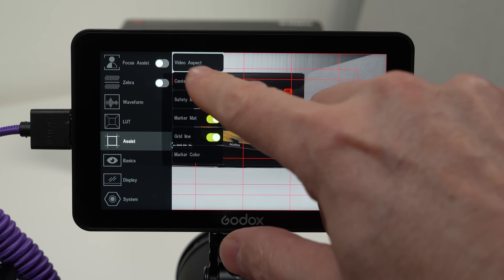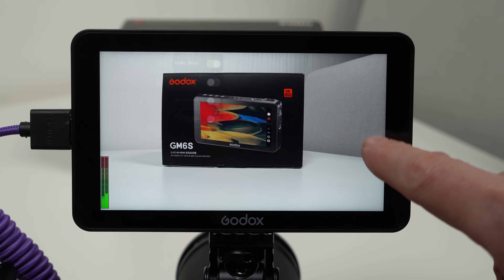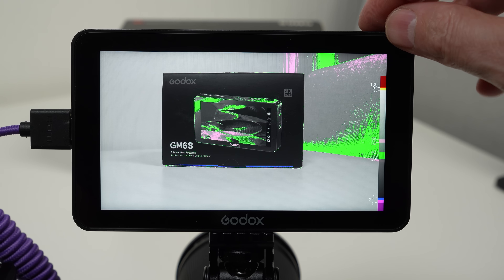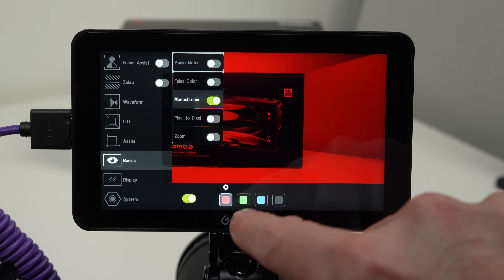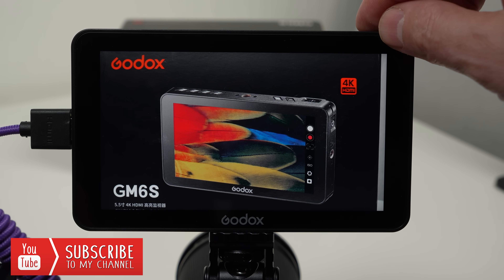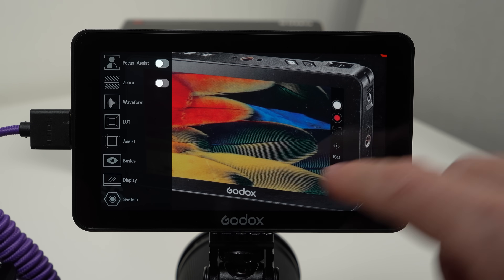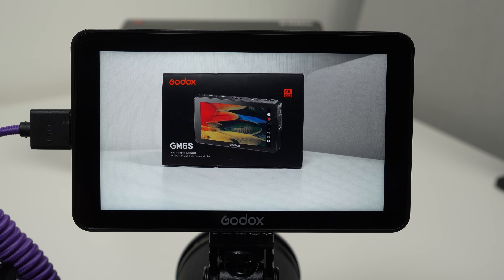Next we're going to be looking at the sub menu called basics. In this sub menu we get our audio meter, false color — which is very handy for getting correct exposure — and you can also change the screen to monochrome and select individual colors. You also get pixel to pixel, and we get the zoom function which is very handy to have. This is a touchscreen monitor, and to move around our zoomed image we swipe left, right, up or down. We also get different magnifications of zoom selectable at the bottom of the screen.